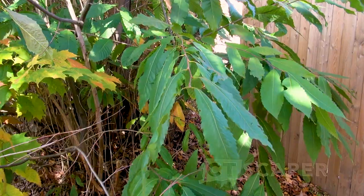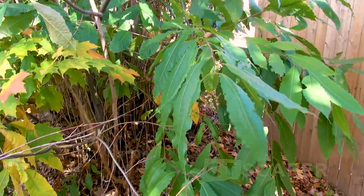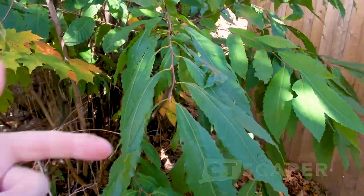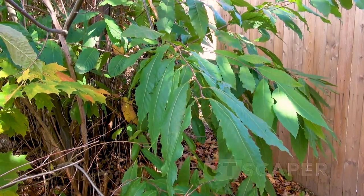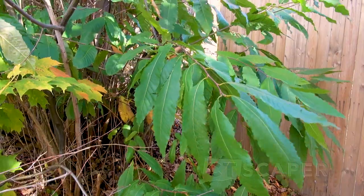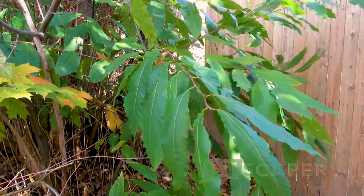If you see them, look at the leaves. Pretty much every time it's going to be a Chinese chestnut. But if you see any of the characteristics I just mentioned, it could be an American chestnut — and you may have just hit the jackpot for finding a way to keep the species going.